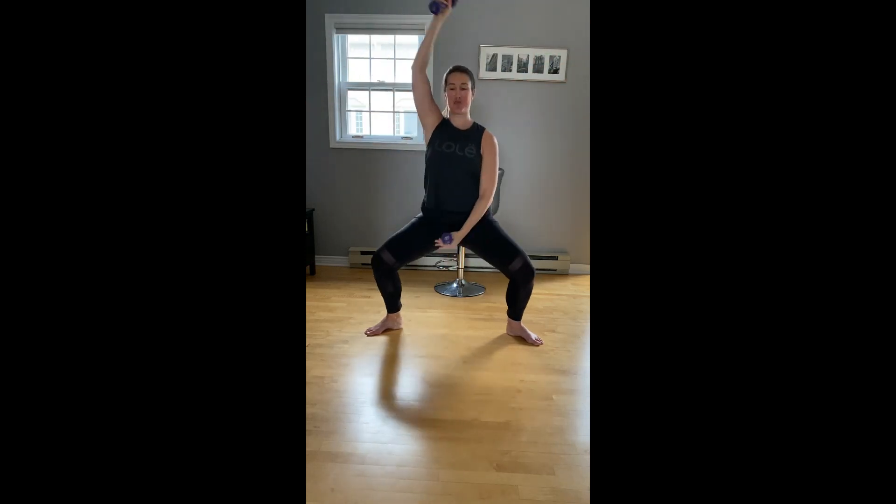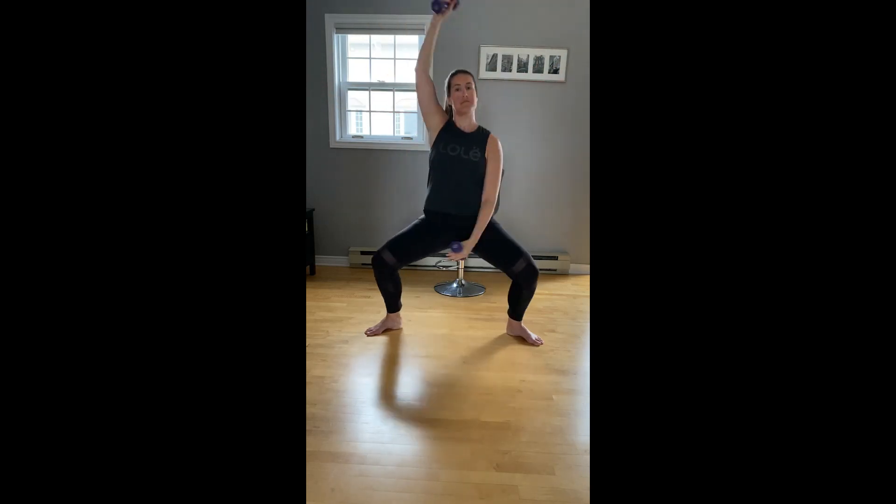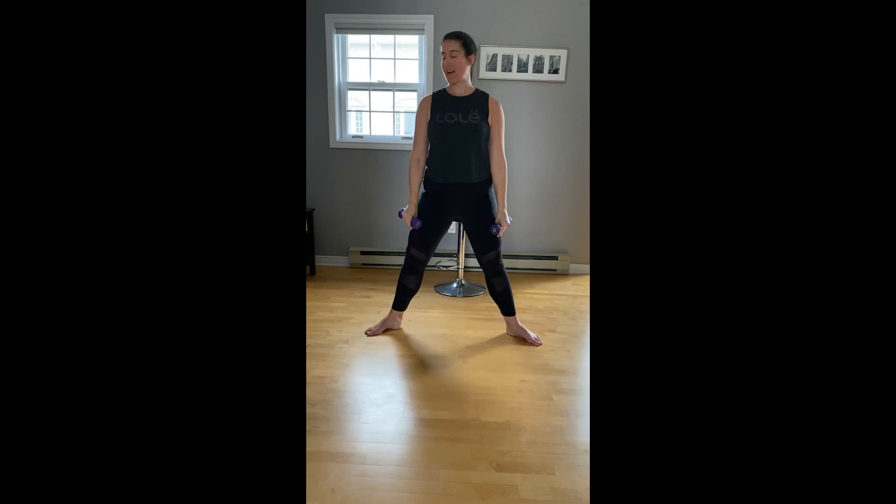Walk the feet a little wider, turn the toes out. Arms are going to reach to the side — we're going to plié and open, plié, open, just like we did at our bar. Our back is nice and long and straight, sliding up and down. Eight more, four more — this is your last set with the weights. Three, two, and one. Slowly lower, set the weights off to the side.